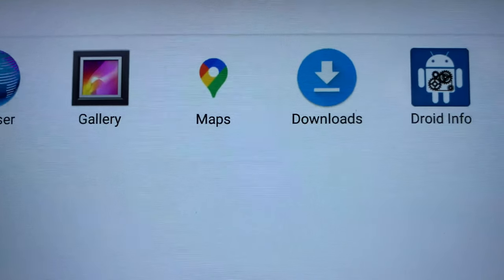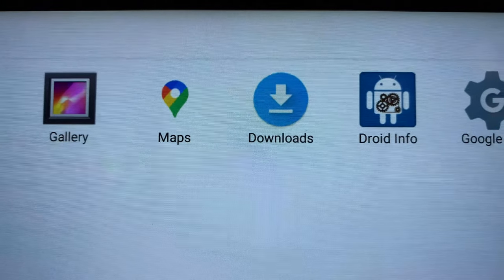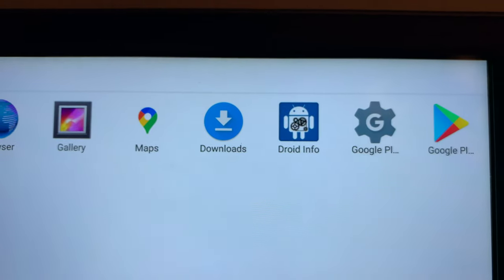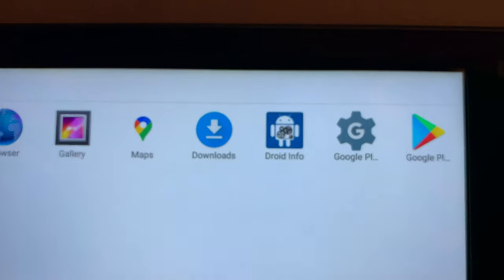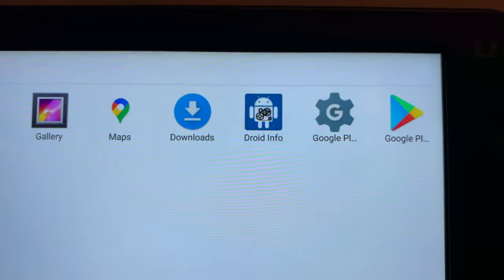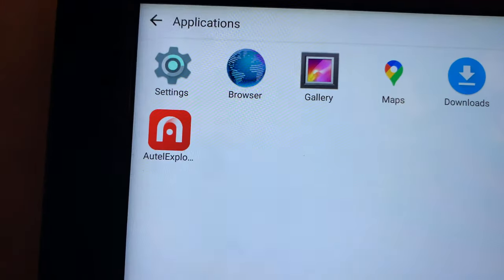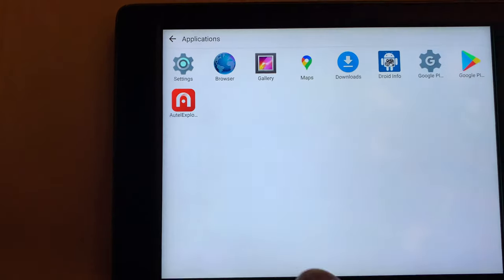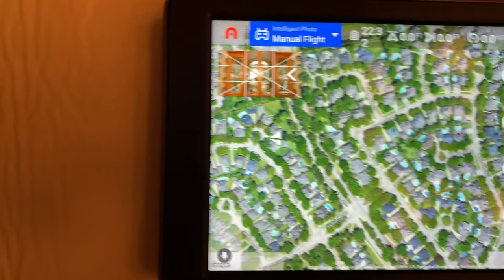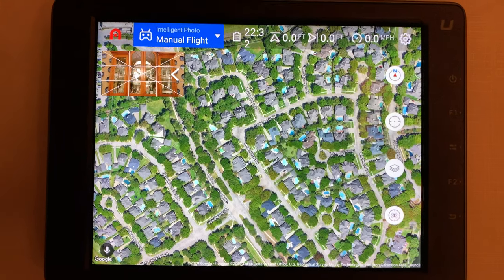There's a standalone version of Google Maps you can also install — I recommend that, because it's a way to verify that Google Maps can actually function on your Crystal Sky in standalone mode and access the GPS built into the Crystal Sky. You have to remember to turn location services on. Then here's the Google Play Store app and the Autel Explorer app — you can manually start the Explorer app by tapping on it, and if it's already running it'll just jump back into it.